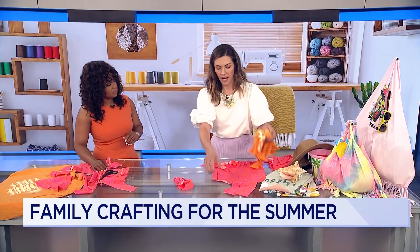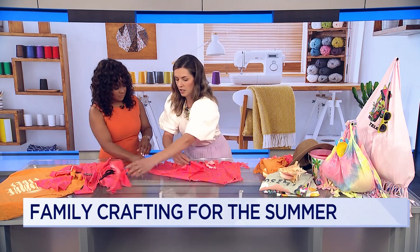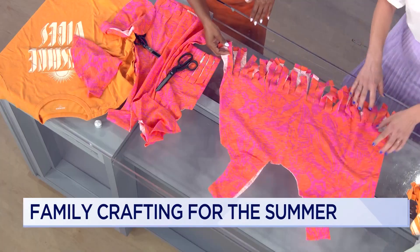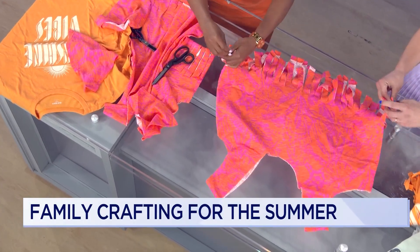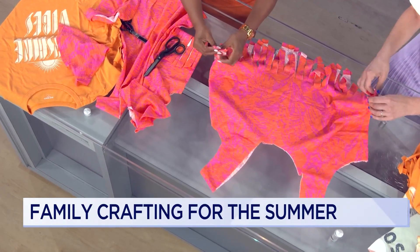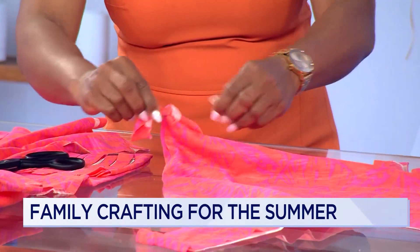We have this beautiful shirt with some fun fringe and nice movement at the bottom. What you're going to do is take these pieces front and back and tie them together — tie it nice and tight and then a double knot. You can also pull on these strings to give them that nice little curl.